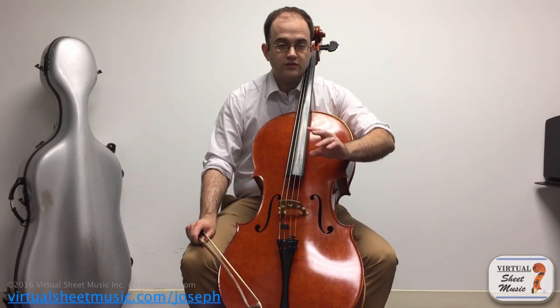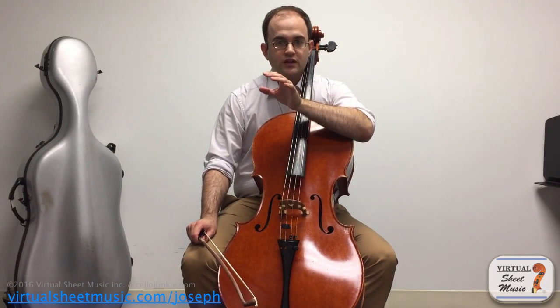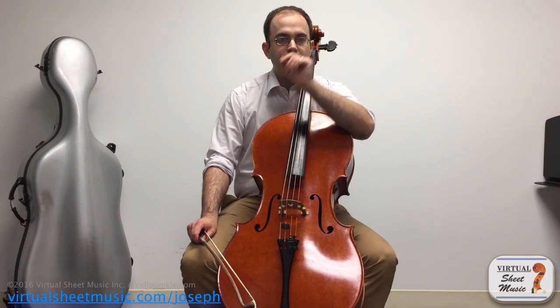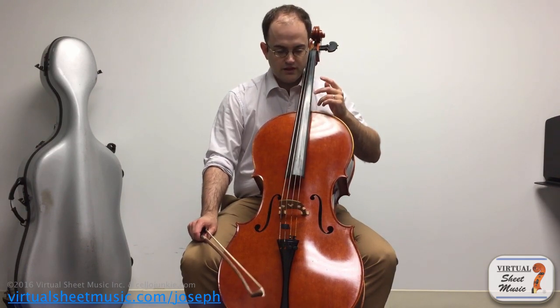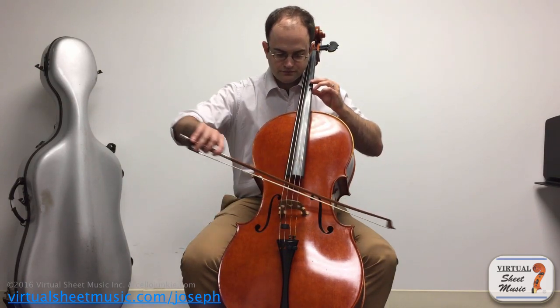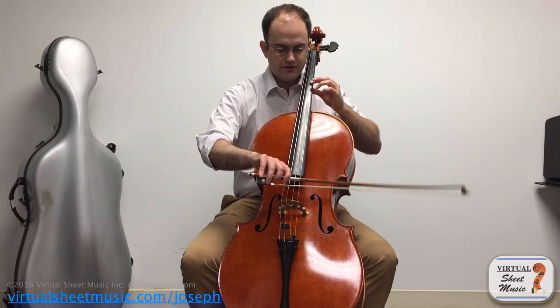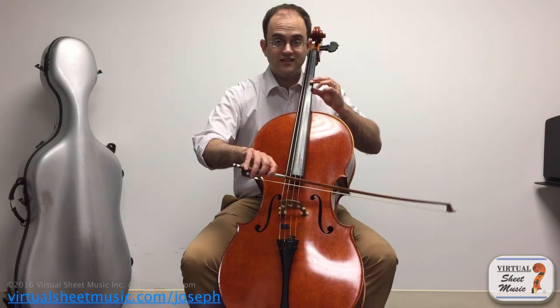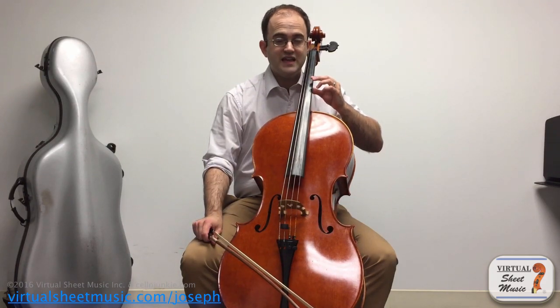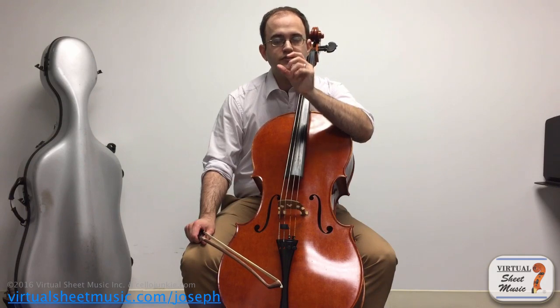I know some of you have problems in your pieces with harmonics, and I have some students who have trouble with this the first time they play them. In fact, this harmonic here is one that shows up in a very popular piece, and most students when they play it end up getting a squeak or some kind of weird sound. That's because most of you, when playing harmonics, are pressing on the string. The harmonic gets much better and much more clear if you do two things.